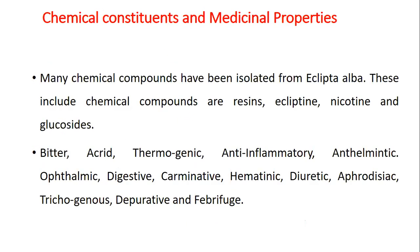Chemical constituents and medicinal properties of Bhangraj: many chemical compounds have been isolated from Eclipta Alba. These include resins, ecliptine, nicotine and glucosides. Medicinal properties are: bitter, acrid, thermogenic, anti-inflammatory, anthelmintic, ophthalmic, digestive, pulmonary, hematinic, diuretic, aphrodisiac, trichogenous, depurative and febrifuge.